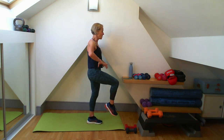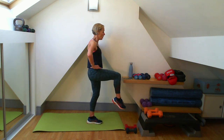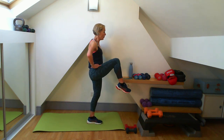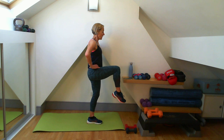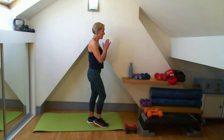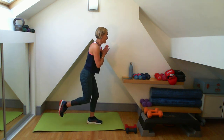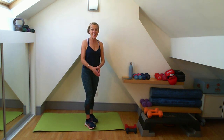Eight leg lifts - really squeezing on that glute, keeping your hips level all the time. Think about your zip and hollow being on. Four more to do - four, three, two, one. A few seconds left, let's just do a few more lunges back. Three, two, one - you're good, well done.